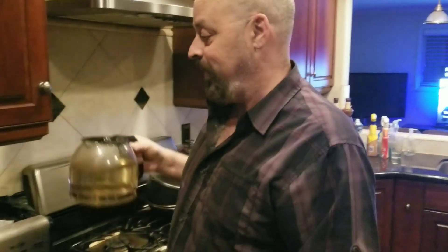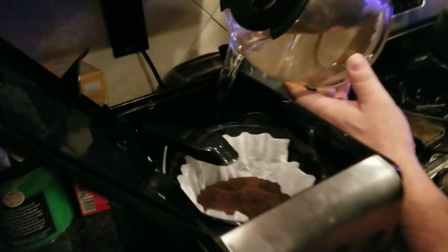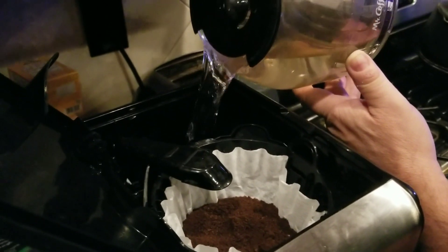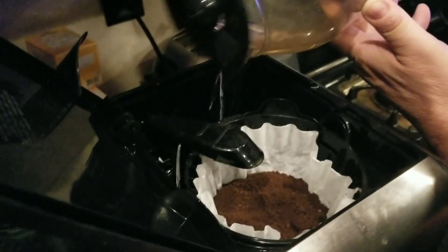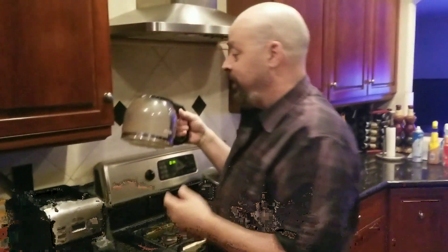It's the same pot — you can use the same pot for the water and the coffee. Take your coffee pot and pour the water into the spot. There you go, got it all in there.